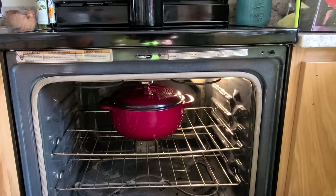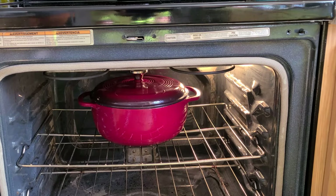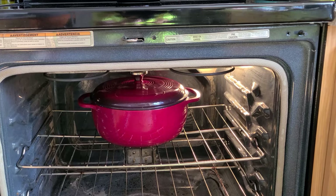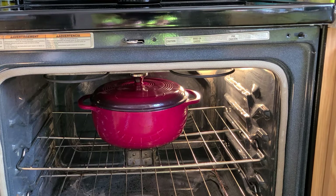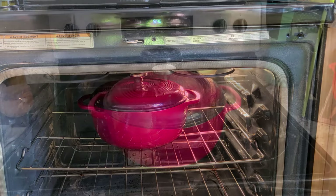And there it is right there in the oven cooking a chicken. We're going to get it out in just a few minutes and then we'll take a closer look.